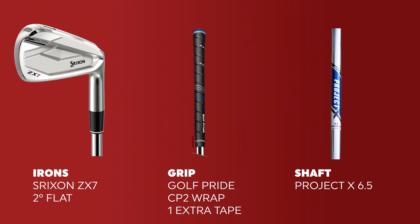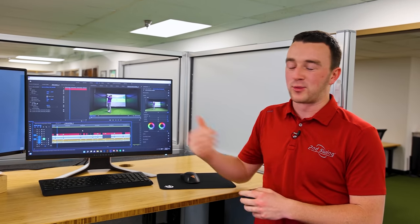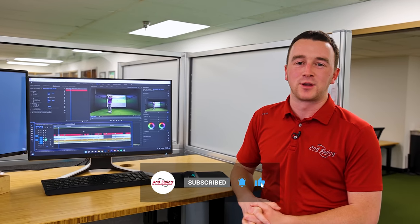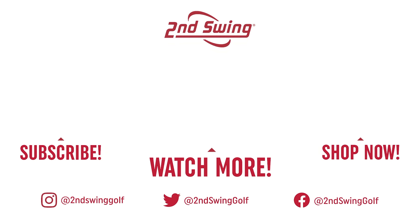So Mark ended up with Srixon ZX7 irons, two degrees flat, with Golf Pride CP2 Wrap grips with one extra wrap of tape underneath, and Project X LZ 6.5 shafts. We're actually a few weeks after the fitting and he got his irons in nine days — a good sign for custom order times. Thank you all for watching. I probably saw my brothers and my dad in the background too. Thomas had a great fitting and Mark's very excited about his clubs. Reminder for golfers out there: schedule your fitting at Second Swing, we'll take care of you and get you set up for 2022 — and subscribe to the YouTube channel.